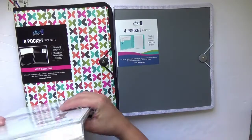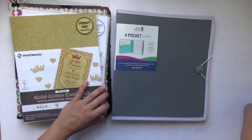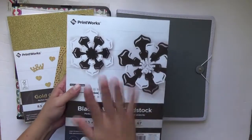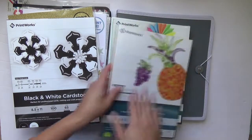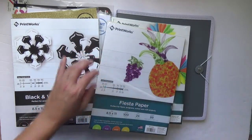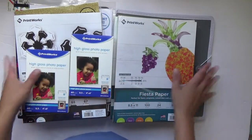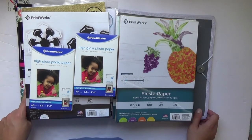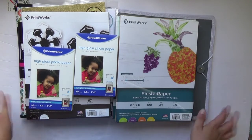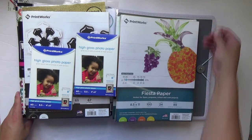I'll leave the link to everything I received down below so you can take a look. I'll try to include the price point — I didn't mention it because I'm not familiar with it yet, but it was reasonable. I'm excited to play with all of this. I'll share projects with these items and show you how I put printables in the folders as well. I hope this was enjoyable — I'll leave the links below to Printworks for your convenience. Until next time everyone, keep it crafty!